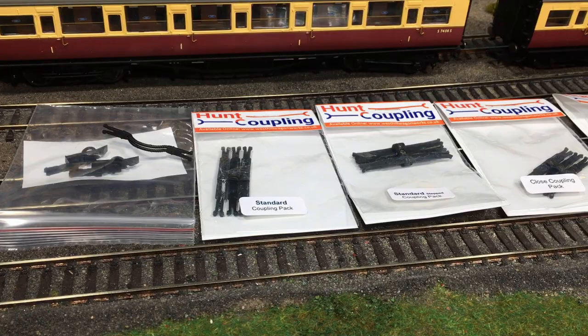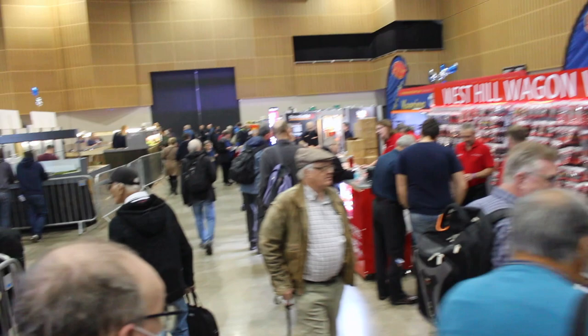Welcome up here to the loft on Weir Yard. Today we're going to be taking a look at some products from a company called West Hill Wagon Works, which you may remember we did the Hunt Coupling review quite some time ago now as one of their first products. They've expanded their range an awful lot since then.